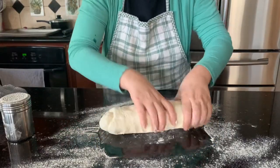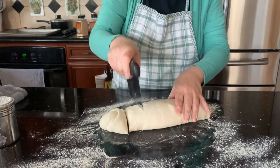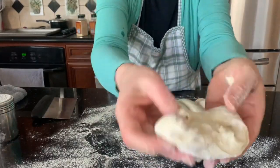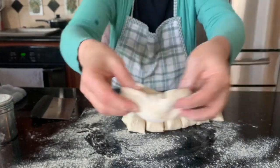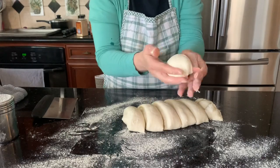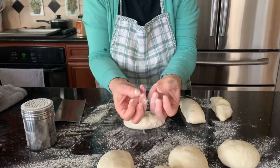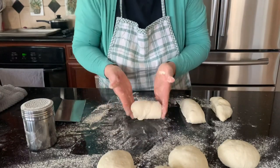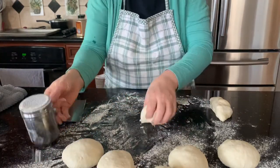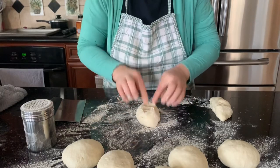Turn it here, turn it there — you don't need to knead it again, just add more flour so you can handle it. See how easy it is — work with your fingers. With the flour it helps you.